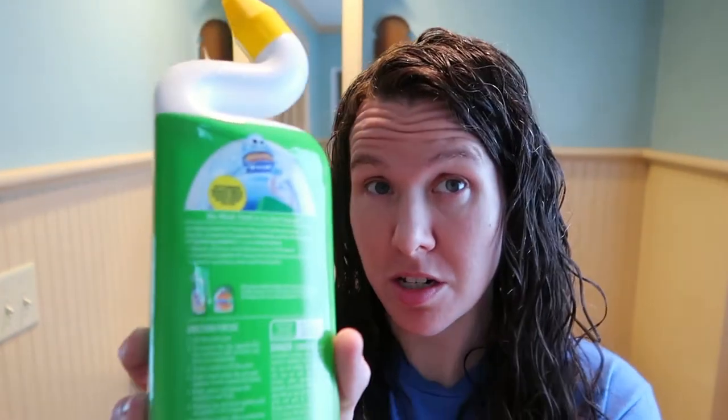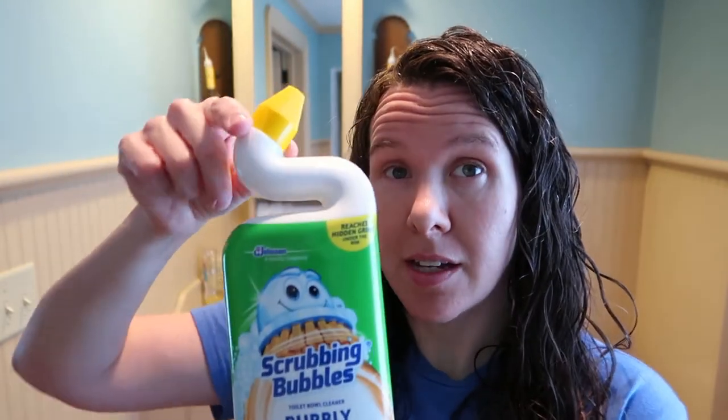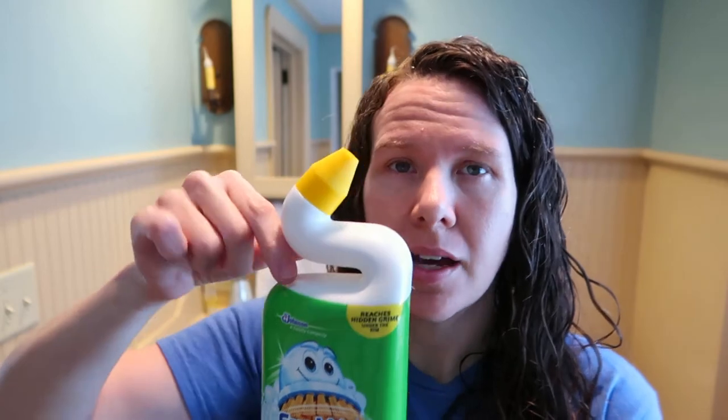It also shows on the back of the bottle that they have a little gel that goes along with it, which you can use in conjunction with this if you want. It does say it's dye-free and contains no phosphorus, so if that matters to you, it's not going to dye your toilet seat — that's good to know. I do like the idea of this twisty cap. I think it will be pretty effective in getting underneath things, though I'm not sure how much stuff might get caught in there and stick to the bottle.